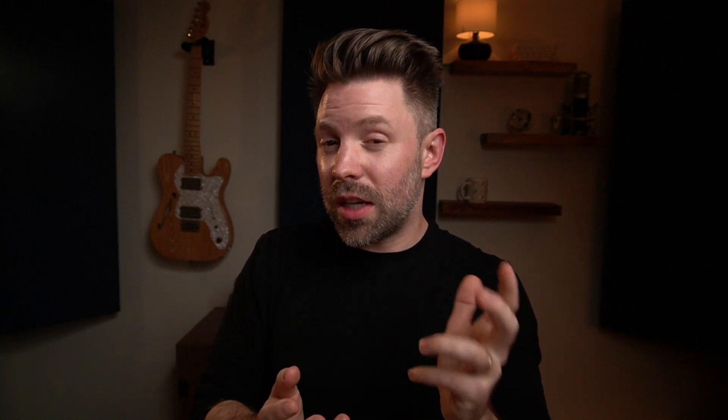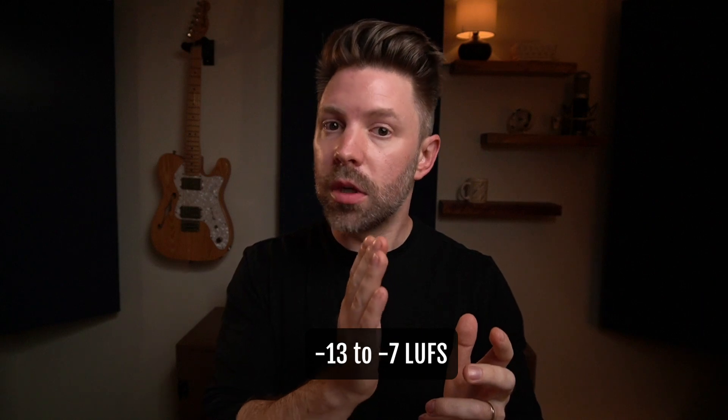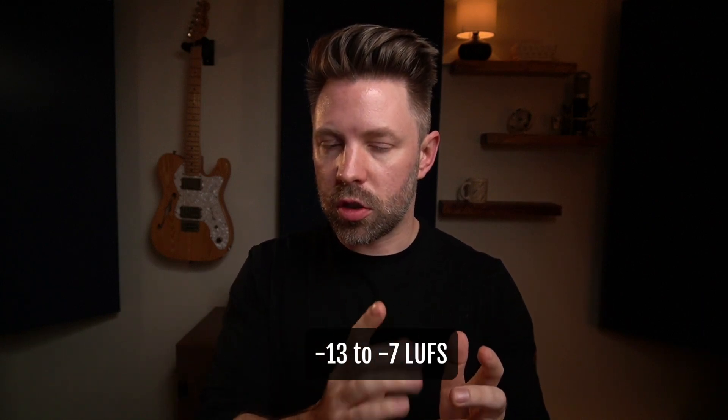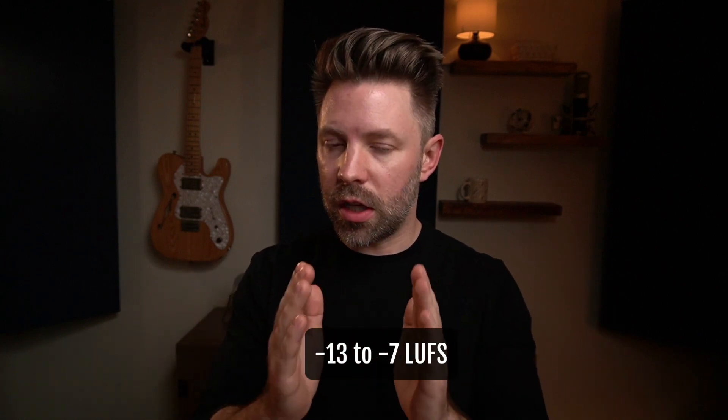As we move towards the middle — where probably a lot of us lie, pop, rock, country, things like that — we're going to be more in the range of negative 13 on the extreme low end and negative 7 on the really high end. I would say negative 10 being a sweet spot for most people, but always trust your ears and trust your judgment. So negative 13 to negative 7 in this middle range.